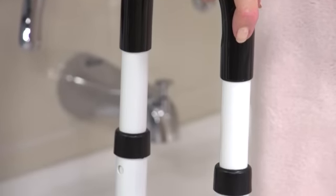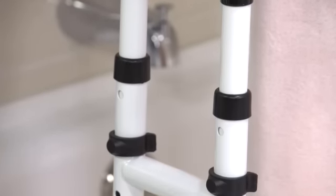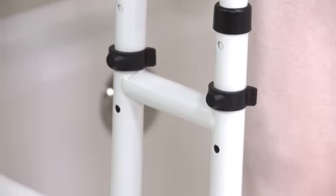This padded curved handle makes it easier for users to get a secure grip, even with wet hands, and the steel frame is durable and easy to clean.